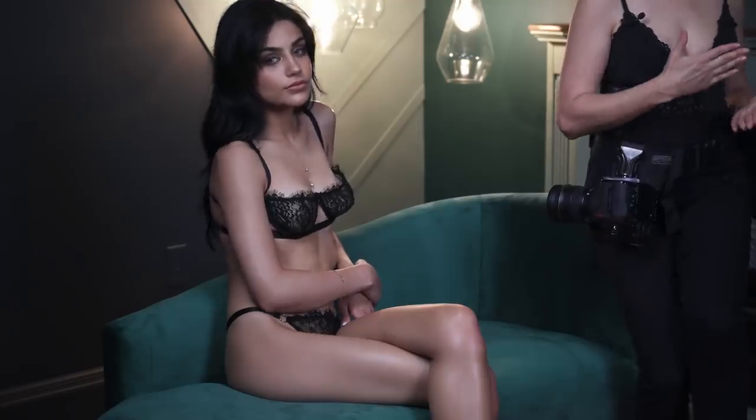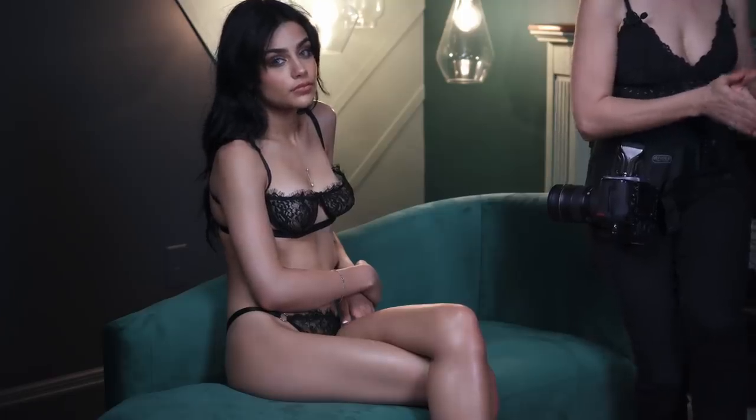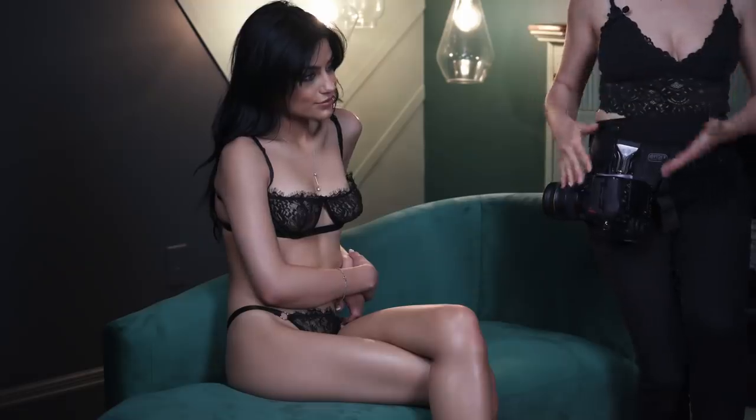If you haven't signed up for my Boudoir Photography Master Course, make sure you do. We're doing this soft launch in July. Hannah is in our studio today for this quick demonstration, and yes, this is our studio — it looks a little bit different because we remodeled it.